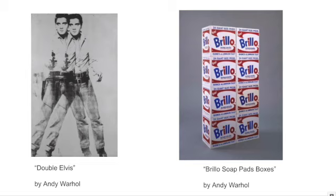On the left, we have Double Elvis, which again was done with a printmaking process, and also talking about how we have this duality of Elvis the person and Elvis the famous being. His music, his name, his being is repeated again and again whenever he is performing or putting out a new album or being listened to on the radio.